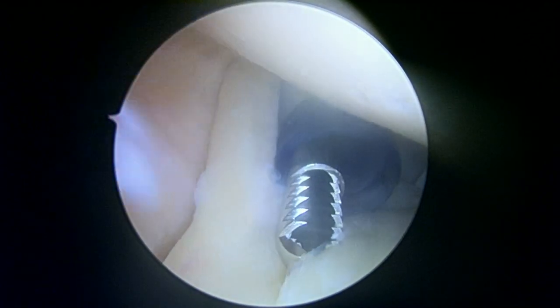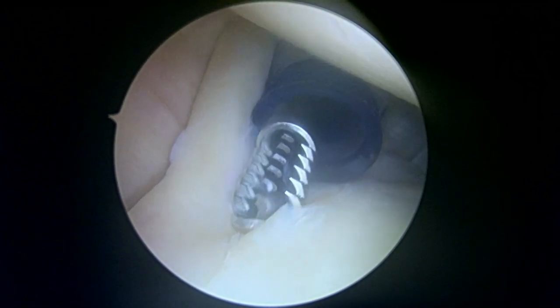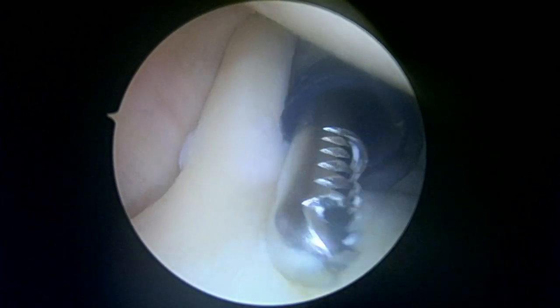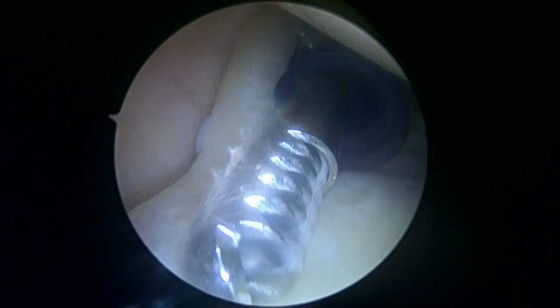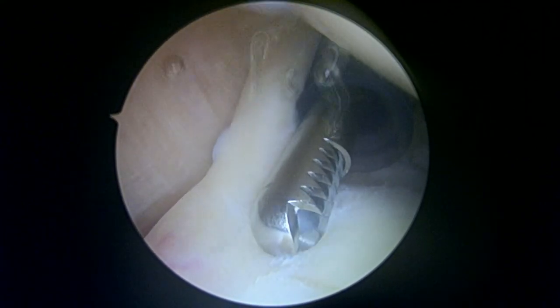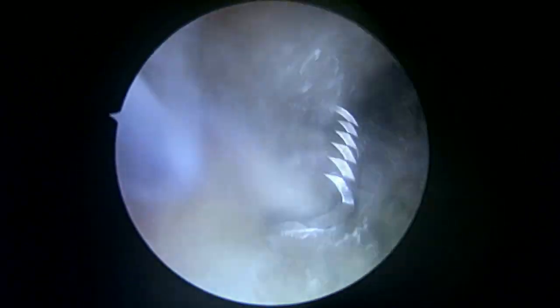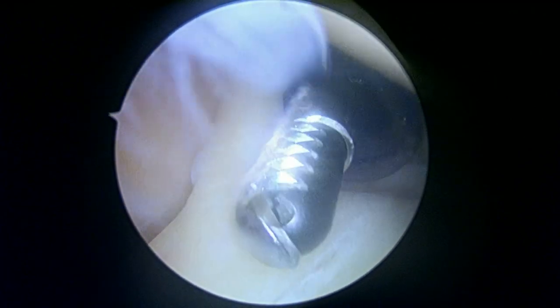Pretty much by definition, what we're seeing already is kind of a type 1 SLAP lesion, meaning there's some degenerative tearing. It almost rises to the level of being a meniscal type of injury like a bucket handle tear, which would make it a type 3. But regardless, this is what shows up on an MRI scan — it doesn't really show up great on ultrasound, but certainly on an MRI scan or an MR arthrogram. Like we talked about, we always have to have a look to see if it rises to the level of needing to be stabilized surgically, and so far the answer to that for me is no.